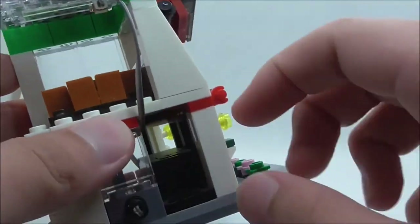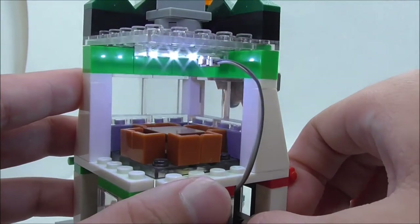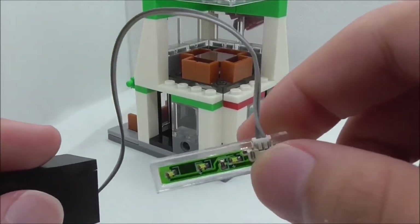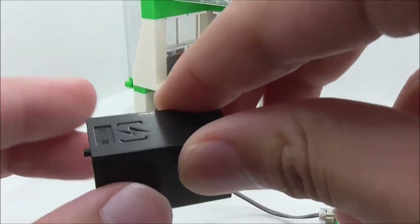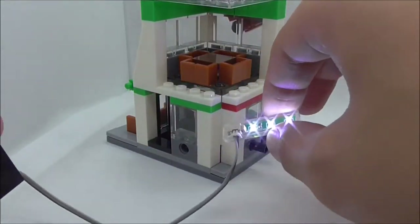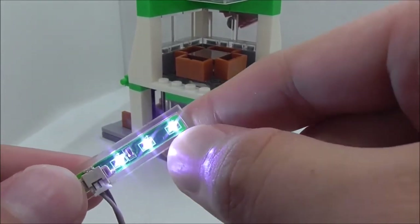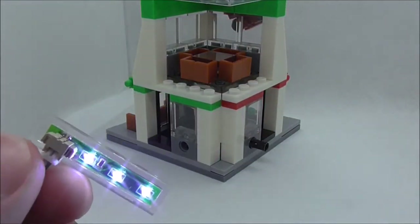You can turn on the light by flipping the switch, though it doesn't work very reliably and doesn't stay on consistently. The light piece has a wire running to a light, and inside the battery box there's a plate piece to turn it on. When it does work, the three lights look pretty nice.